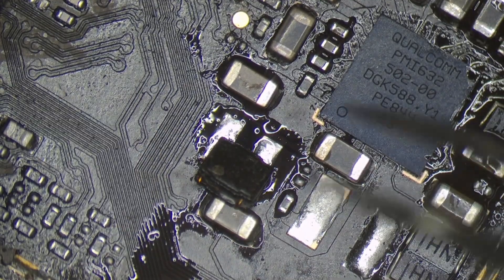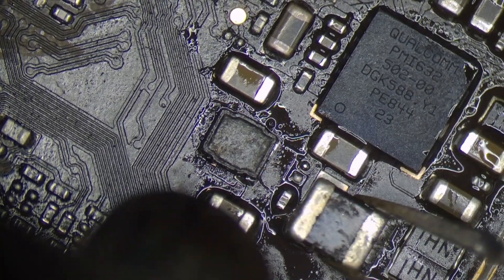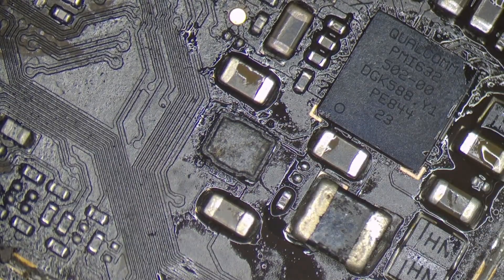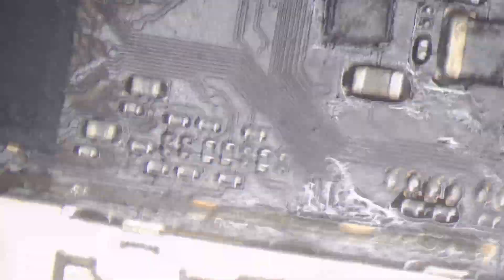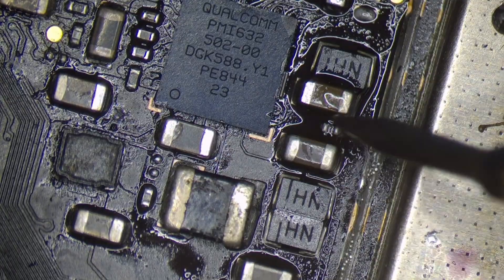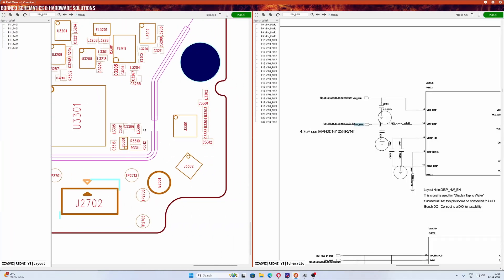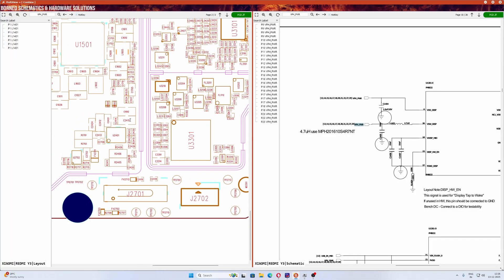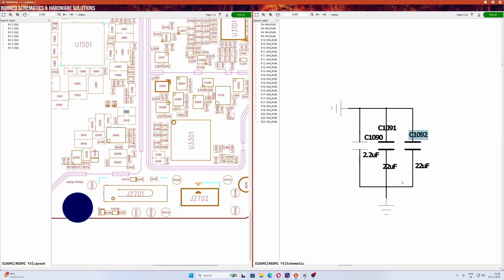We need to remove the short coil. In the small coil, the switching voltage on the normal VPH — we need to remove the short coil. We need to check the short on the VPH line. There are two capacitors in this line that need to be inspected — we need to zoom in on the schematics.